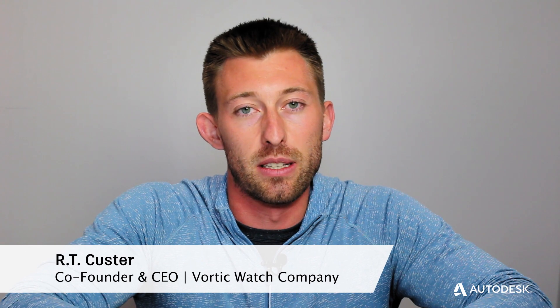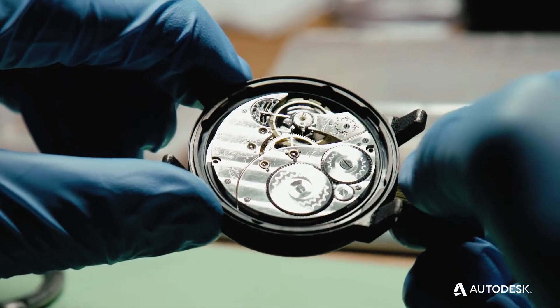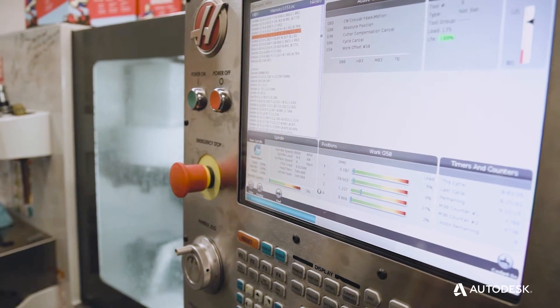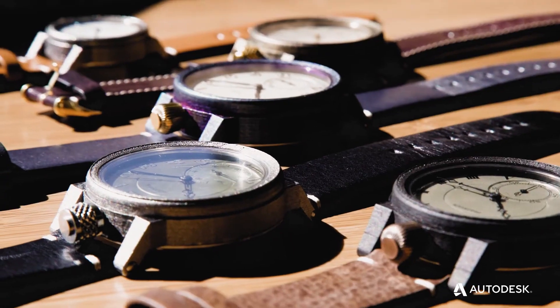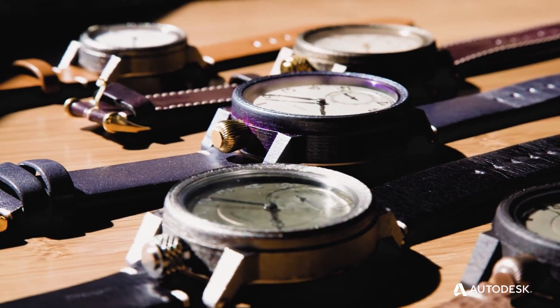Every single piece is one-of-a-kind. We first restore the guts of the old pocket watch, then we manufacture our own case, crown, glass, leather — everything you see on the outside of the wristwatch — here in Colorado, and then do the final assembly of the watch itself.